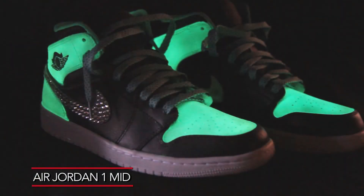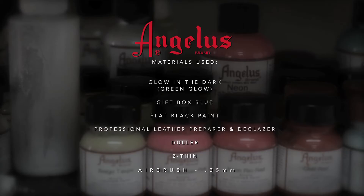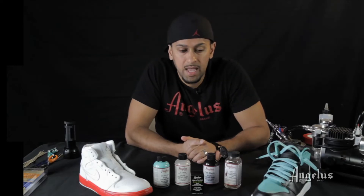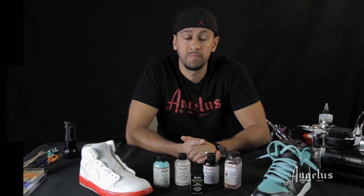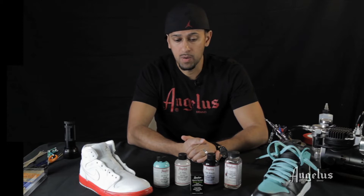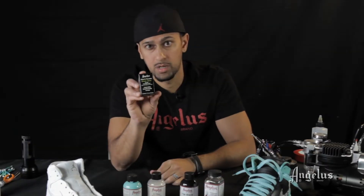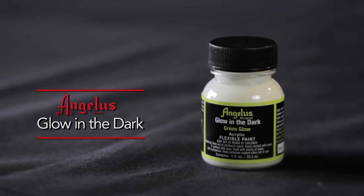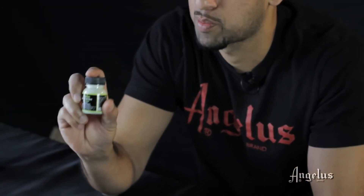What's up everybody, my name is Suhio with Angelus. Today we're going to show you how to make your kicks glow. We're back for today's tutorial showing you guys how to make a pair of custom sneakers glow. We're going to be using this Angelus glow-in-the-dark — it's a fantastic product I've been waiting for quite some time for Angelus to put out. It's a translucent style paint, and today I'll give you some great tips to show you how to make your shoes glow with this product.